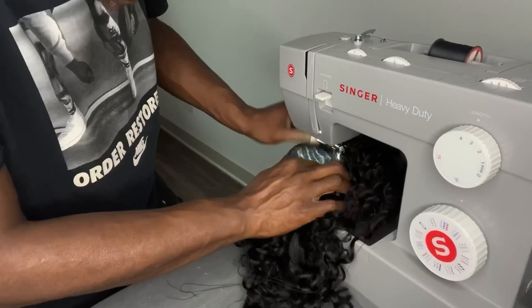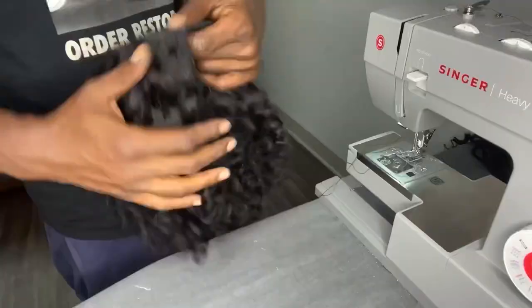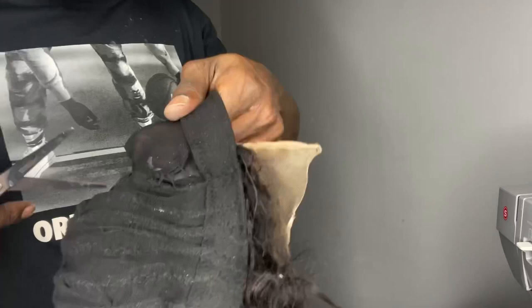I also broke the needle, so I had to replace it. I went from not even knowing how to thread the machine to teaching myself how to thread it. That was a struggle by itself because that hole in the thread seems so much smaller than the one I usually have when I do them by hand.